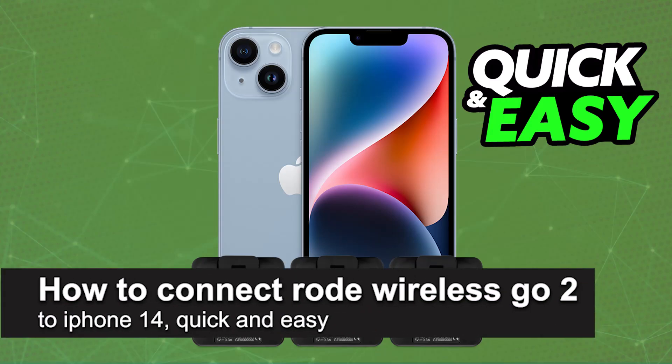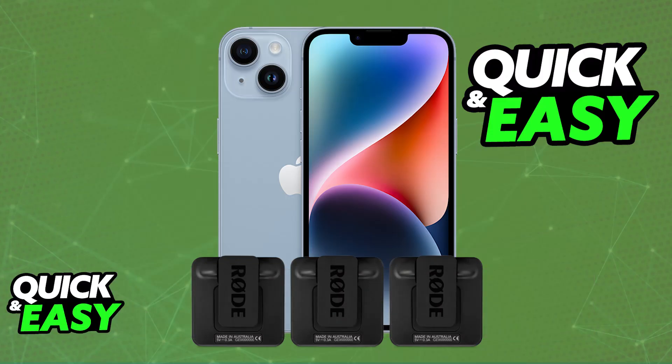In this video, I'm gonna teach you how to connect Rode Wireless Go 2 to iPhone 14. It's a very easy process, so make sure to follow along. I'm gonna give you easy to follow instructions on how to properly set up your Rode Wireless Go 2 on your iPhone 14.